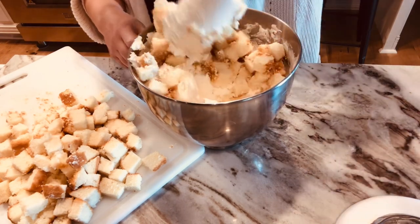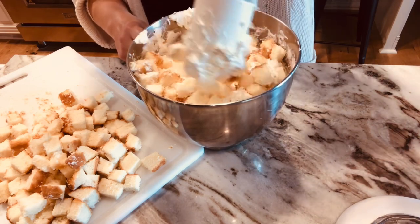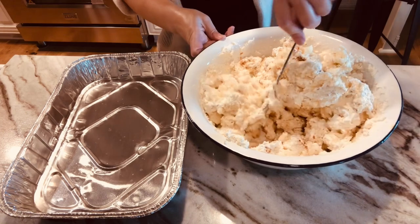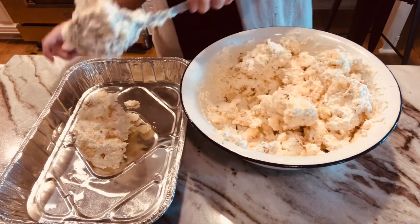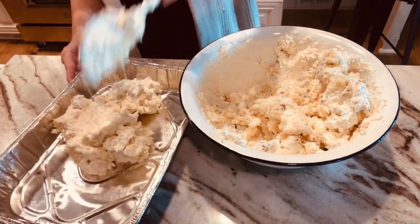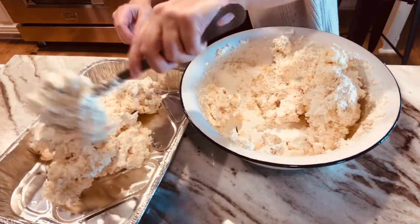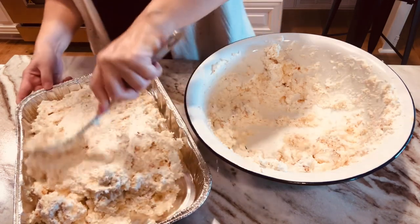Now that the pound cake is cubed up, just fold the cake into the filling. You can adjust how much cake or filling you like. Then put it in your pan, spread it around, and press the cake and filling mixture down into the pan.